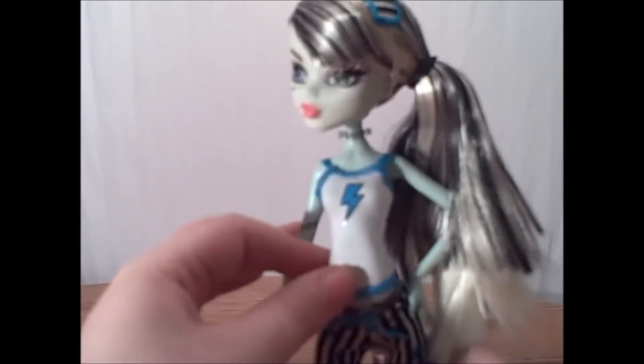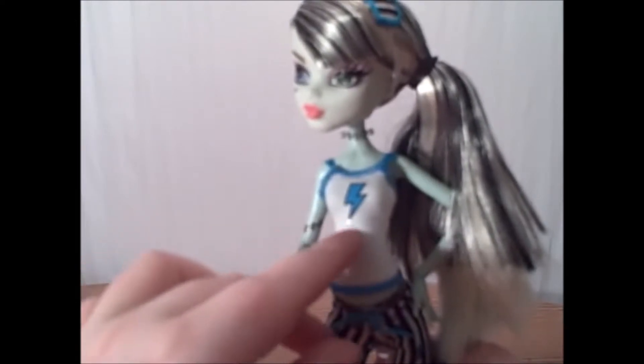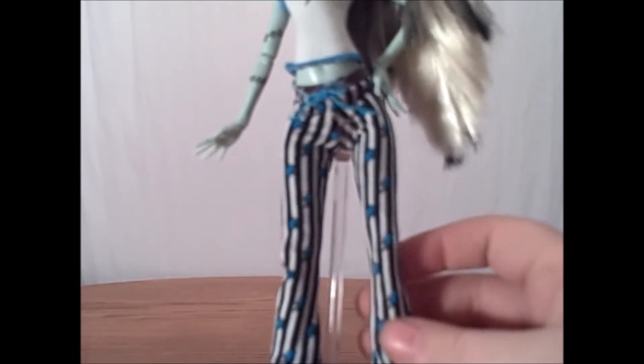For her PJs, she has a cute fitted tank top with a lightning bolt on it. It shows a little bit of her belly with the very bottom of her belly button, which is really, really cute. And then she has these matching PJ pants that are silky with stripes and lightning bolts and some plaid at the bottom and at the top by the little drawstrings. She is super cute. She has these cute little monster slippers too.